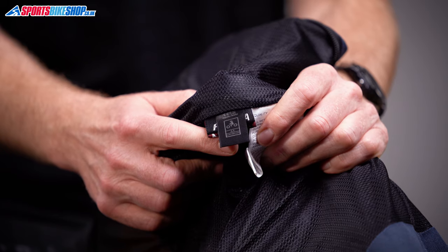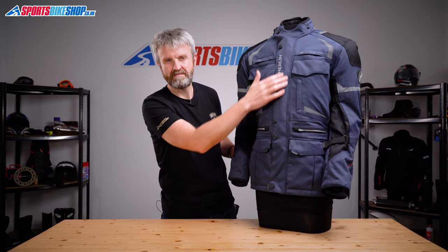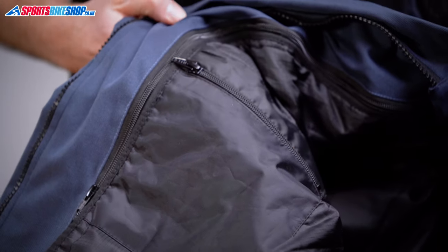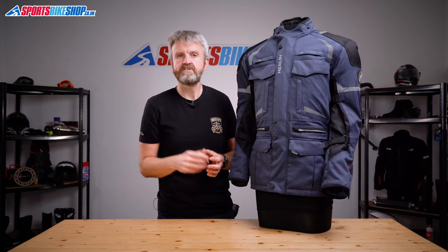Overall, in the sense of protection, the Neptune 2 WP jacket meets the middle level of the CE standard — that's AA. So pockets on the inside: there's a Napoleon pocket in the main shell just behind the main zip here, and then there are two further pockets in the thermal liner. Those aren't duplicated in the main outer shell. So if you're riding with the thermal lining in place, you get a total of 12 pockets, and if you've taken that liner out, you've still got 10 places to stash your stuff.